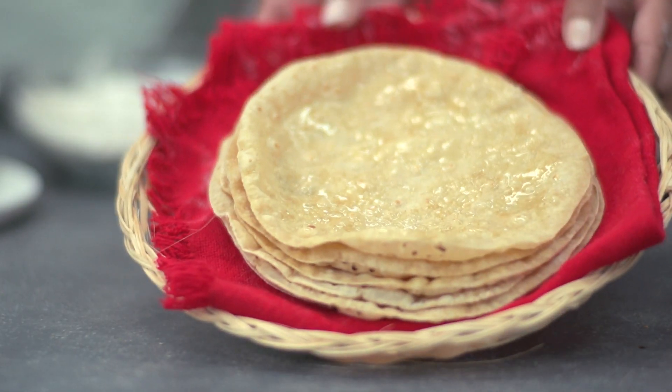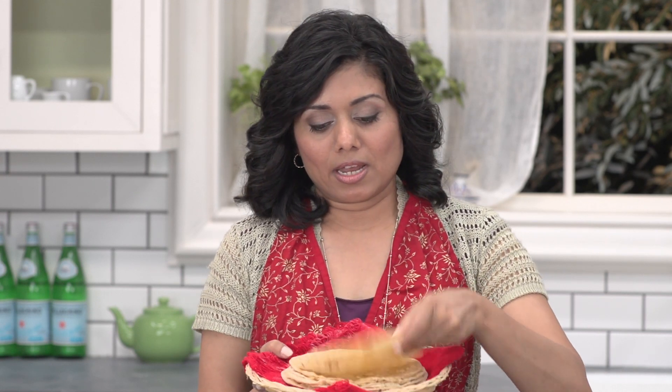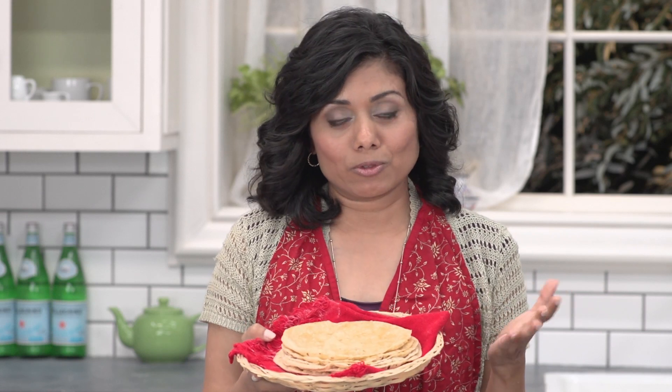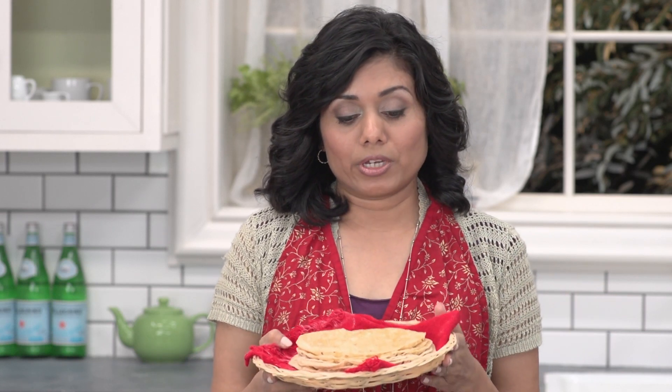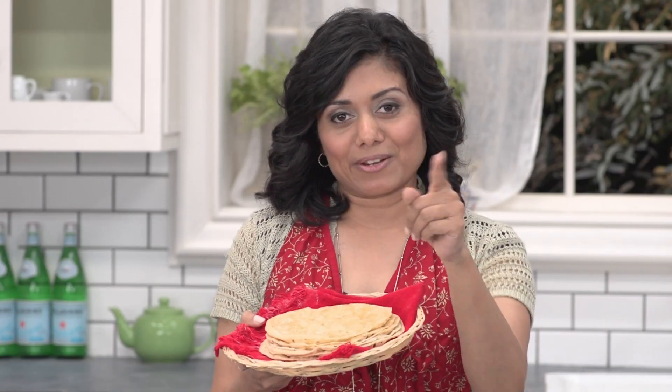I'm done preparing these rotis — they look wonderful! You can bend them however you like and see that they're still nice and soft. These rotis are very light, so you can serve them anytime with vegetables, cooked vegetables, or any kind of curries. You can also use them as a wrap, or in many other cuisine recipes. I hope I've made it easier for you to make perfect rotis. Thank you for watching and I'll see you soon with another great episode of cooking.